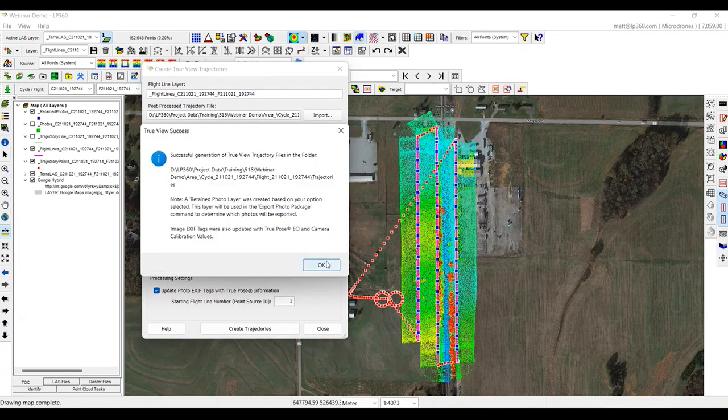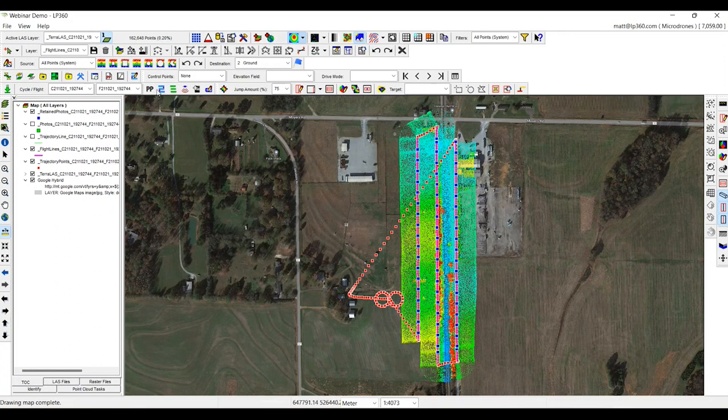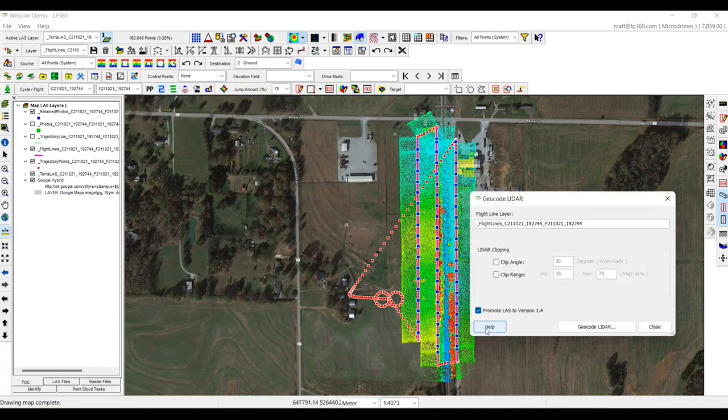Our trajectories are complete. As you can notice, we are working from left to right on the toolbar. We will then re-geocode the lidar. With the DJI L1, as you get further away from the swath, the data does get a little bit noisier.